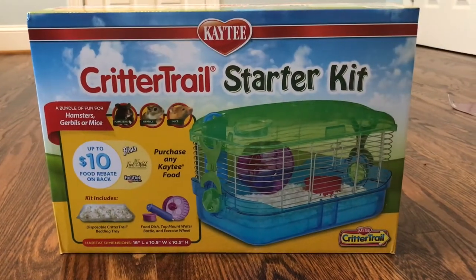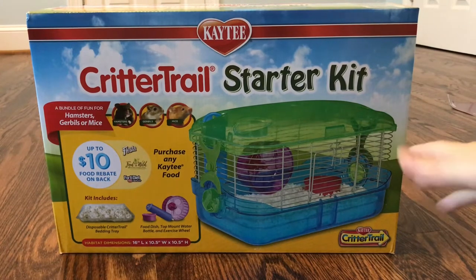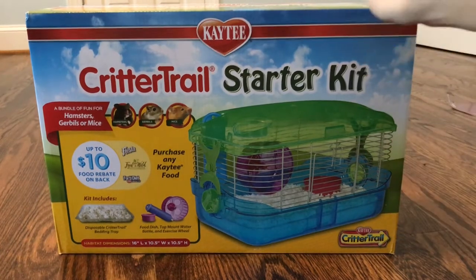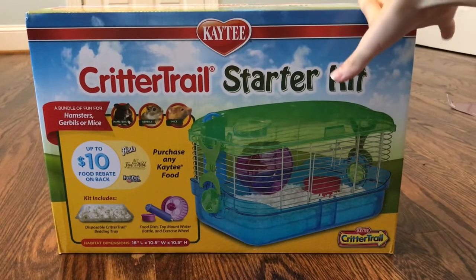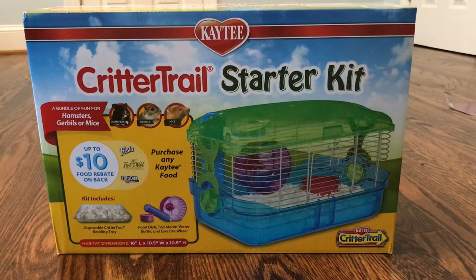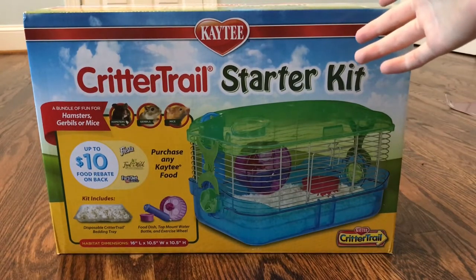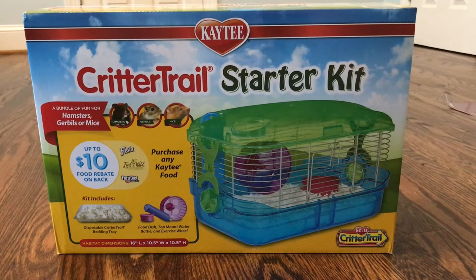The Critter Trail is the most hated cage in the hamster community, and I wanted to show you guys why it is a really bad cage and you shouldn't get it. If you have a Critter Trail right now, throw it away. So I'm going to be setting this cage up for you guys.